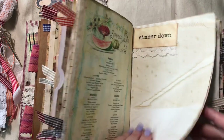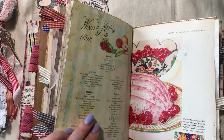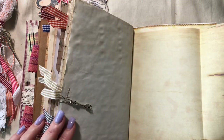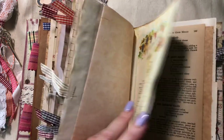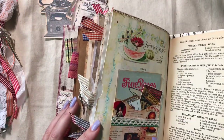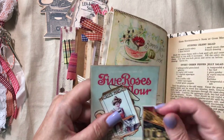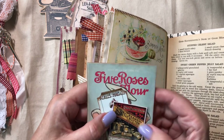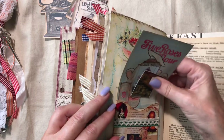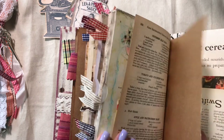This says 'Simmer Down' — pretty coffee stain. There's plenty of room to write in here. Another pocket, another one of her little pockets, and a bunch of ephemera from her kit. She has quite a bit of ephemera — I'll leave that out for now. Baking paper here too.